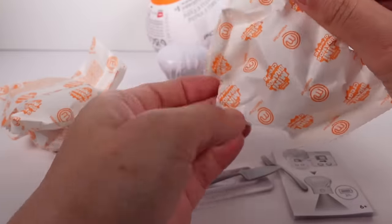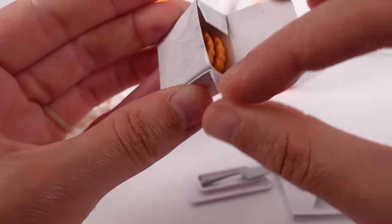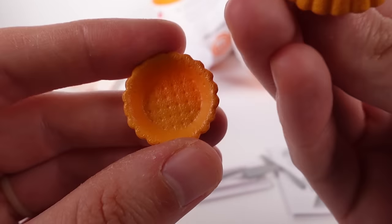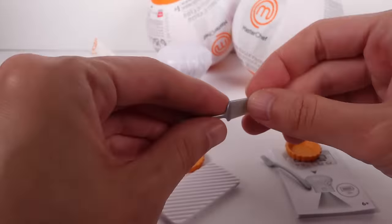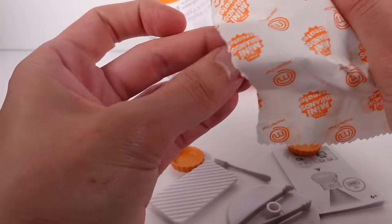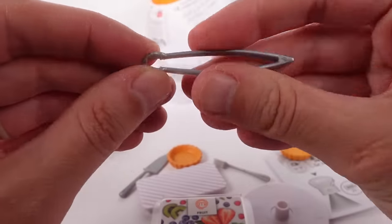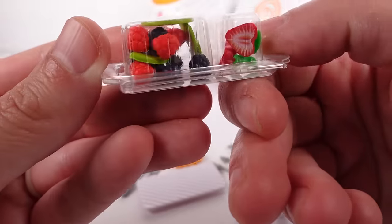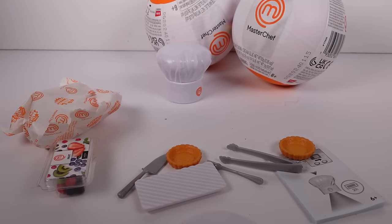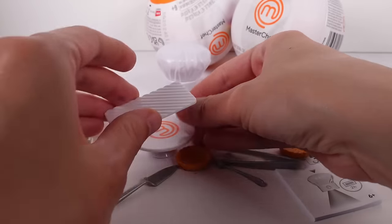We've got all our supplies — tart bases in little boxes, and we have two of them. They look amazing, the detail is so good. We have a little display tray, a little spatula, and a fork. We've got tongs, and we've got fruit — strawberries, raspberries, blackberries, blueberries, and kiwi. I found something I dropped — it's like a little tabletop display thing.